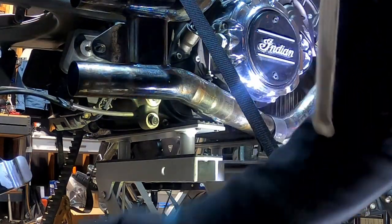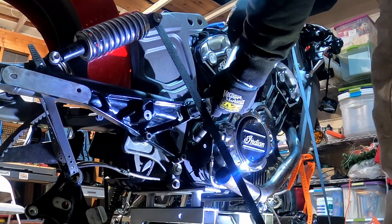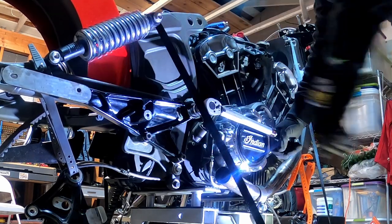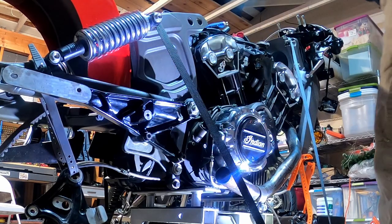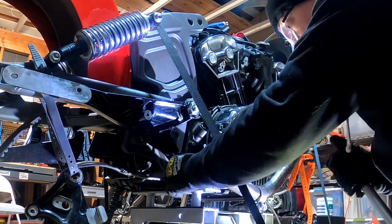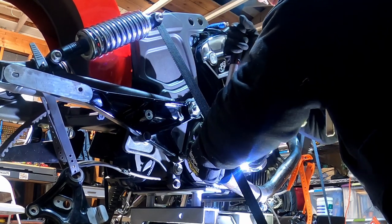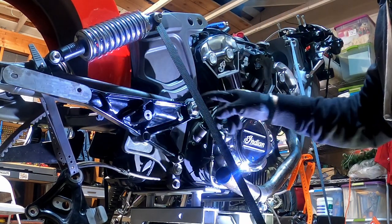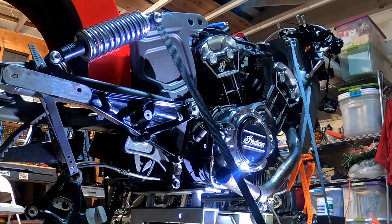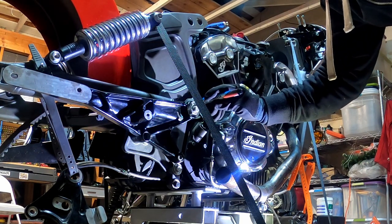I've got to put the exhaust hanger back on first — 50 foot-pounds on this. There we go. Now like I said before, you can take one of those markers and put dots on them. I'll just put a dot straight up, dot straight up.